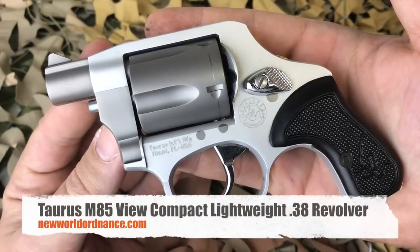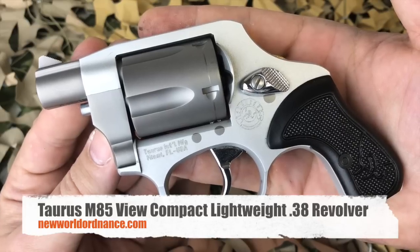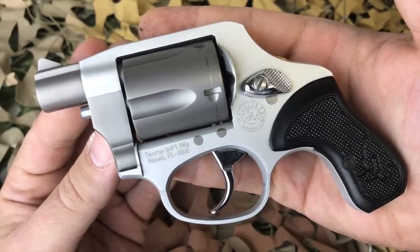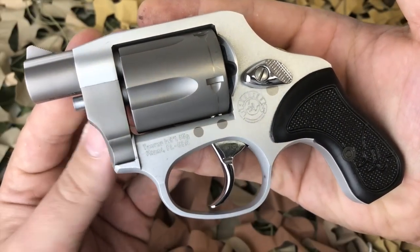You're watching New World Ordnance and today we're taking a first-hand look at the Taurus View. This is the M85 Compact Lightweight Revolver. You wouldn't know by the name, but this is actually the smallest, lightest, most compact revolver I believe that's ever been made.